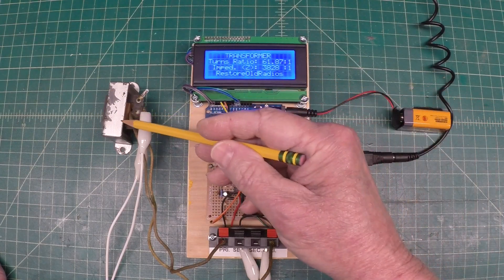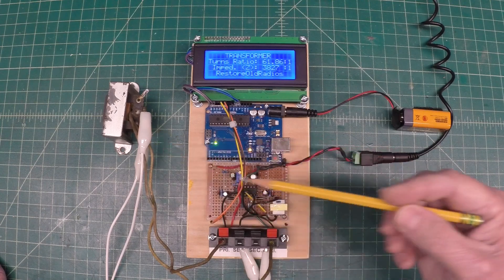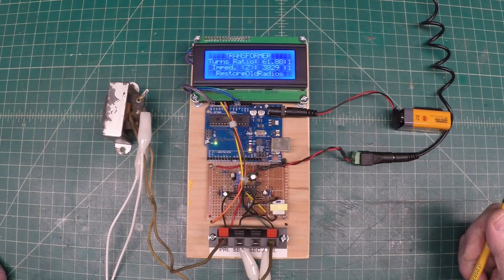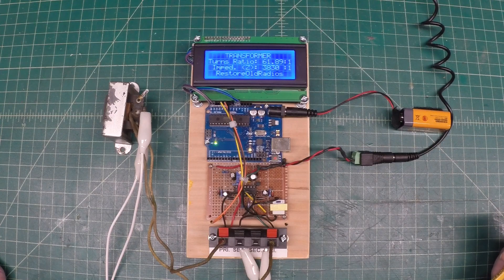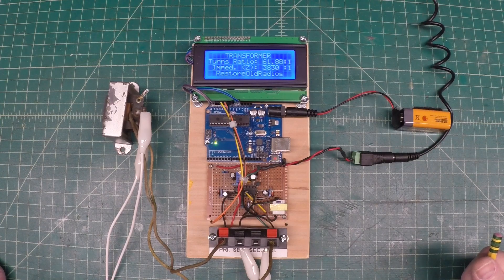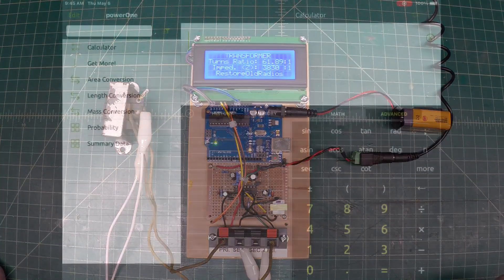I'm just going back and double-checking the output transformer. I wanted to make sure that the output transformer with the particular loudspeaker voice coil impedance — what's reflected back here on the primary — will be a good match for the Type 59 tube. And at a quick glance, I think we have a problem. You can see our turns ratio is just under 62 to 1. And just doing the math in my head, it looks like we're well north of where we should be to match the 59 tube load resistance. Let's look at the manual for a Type 59 tube, see what that number should be, and then we'll look and see if there's anything we can do to this transformer to get a better match. And if not, we'll replace it with a universal output transformer.